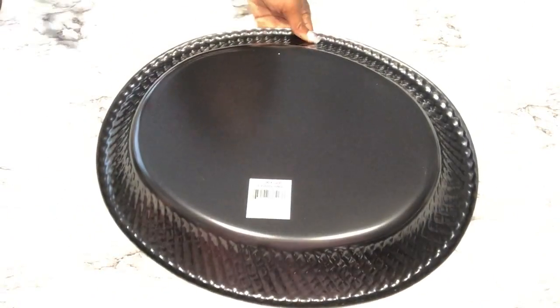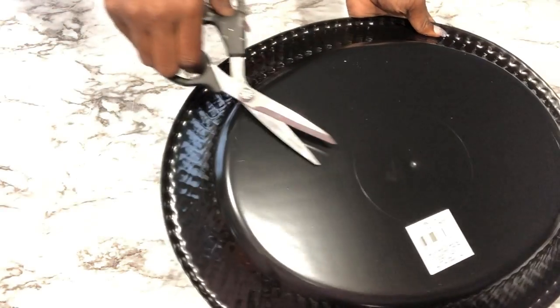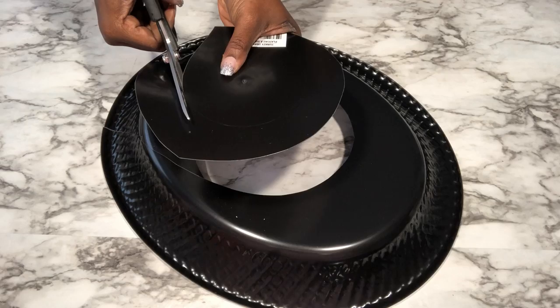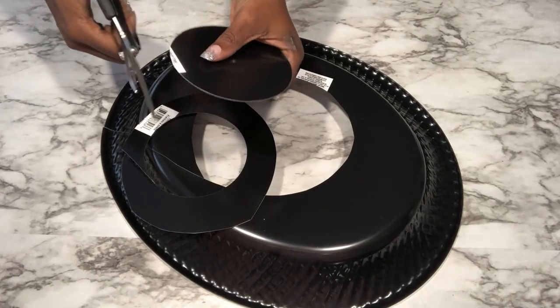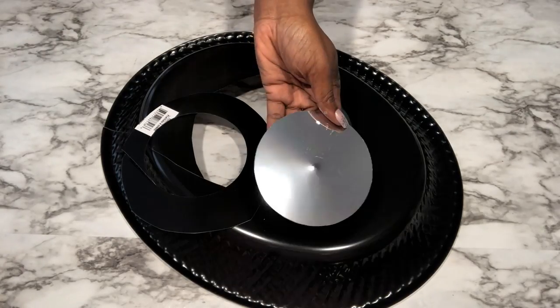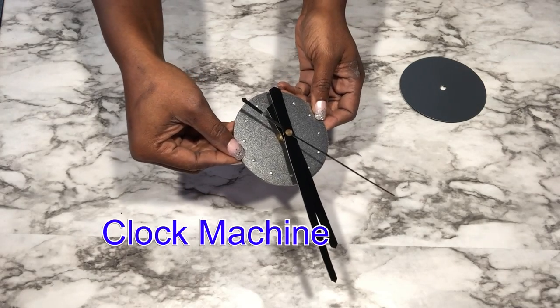I need a round shape for the middle of the clock and I'm going to be getting that from the tray as well. This is the clock machine that I have and that I'm going to use for this project.